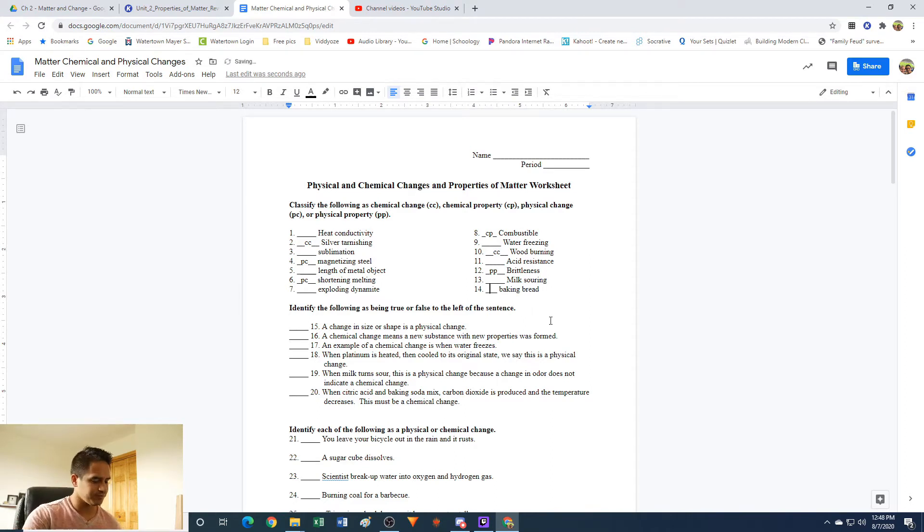Baking bread is a chemical change. When you bake bread, beforehand it's dough — it looks different, and you probably wouldn't want to eat it. But after you bake it, it comes out solid and smells different, tastes good, tastes different. There are gases that form because the bread rises, and gases are given off. So there are all kinds of things indicating we have a new material afterwards — therefore it's chemical.